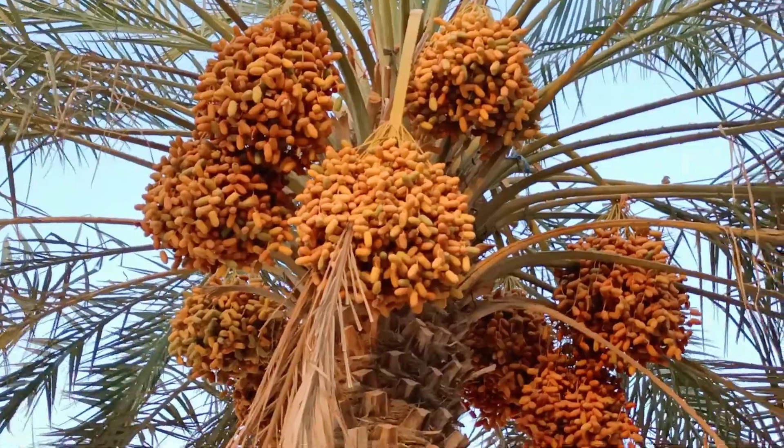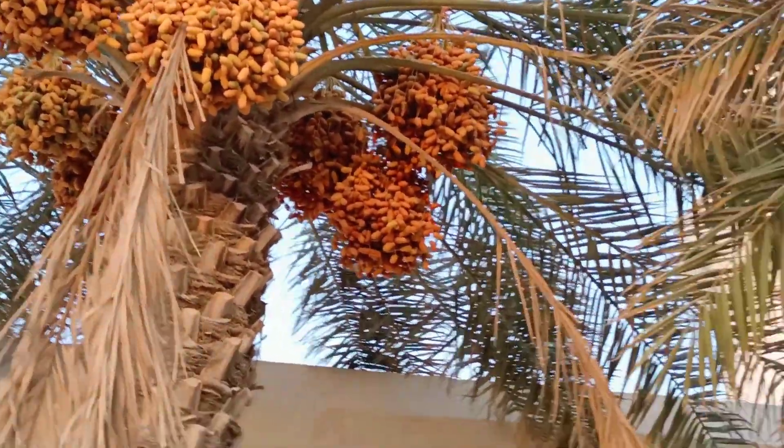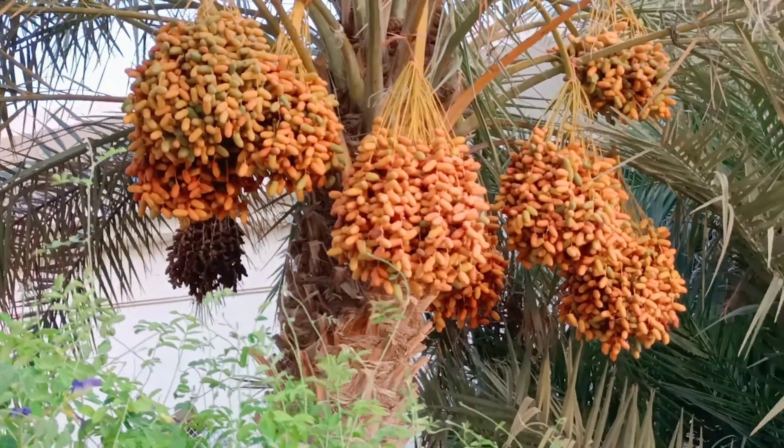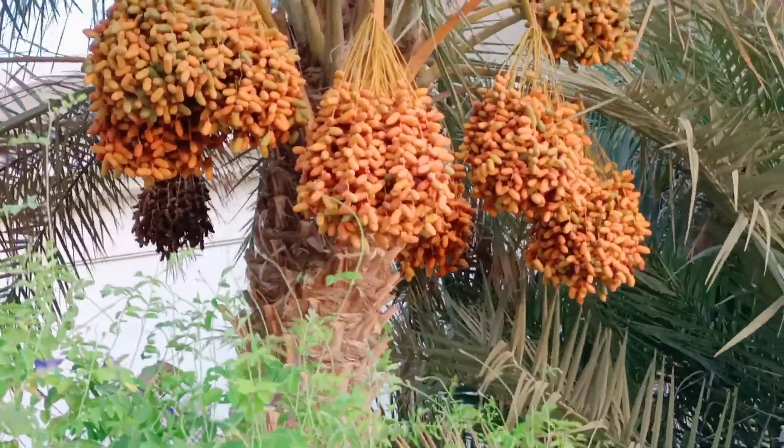I'll take a zoom. I'll take a look at this. I'll be happy with this. That's it.